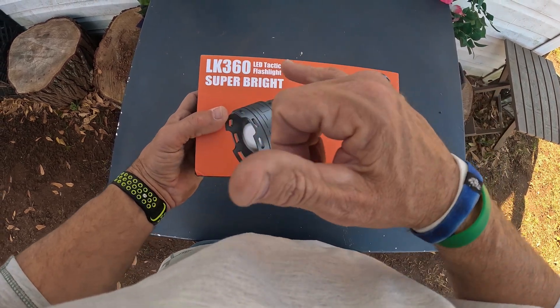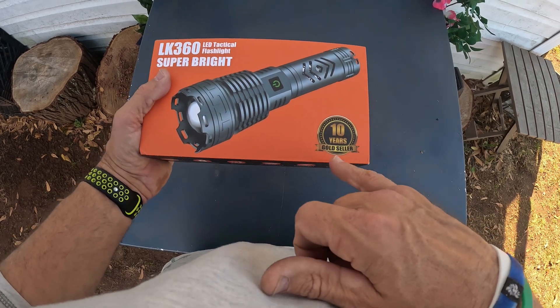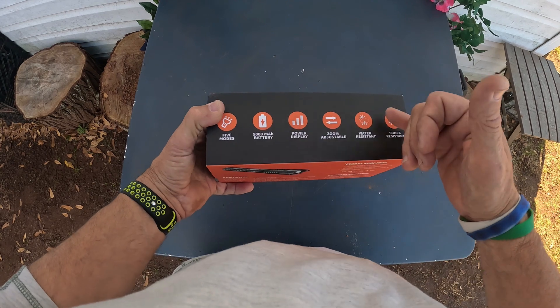In this video I'm going to go over a super bright LED tactical flashlight. This is a 10-years gold seller, whatever that means, and let's just kind of go over the box.